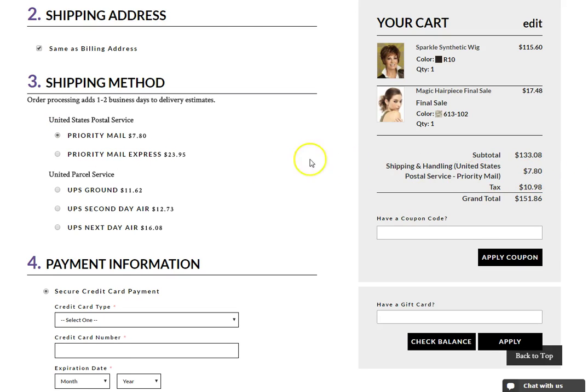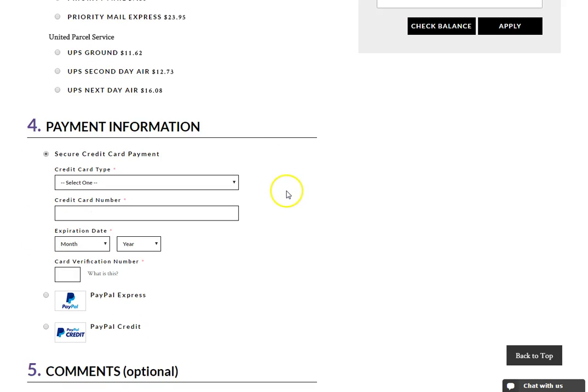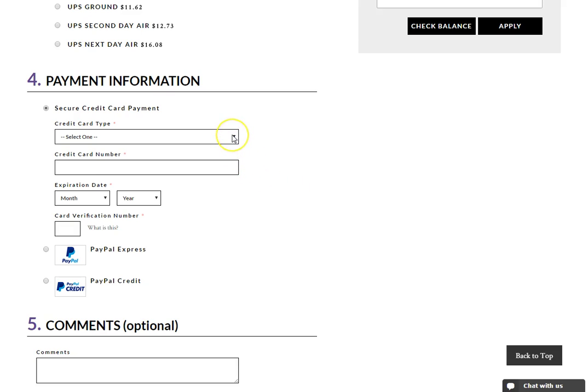Please note that order processing adds 1-2 business days to delivery estimates. On step 4, select your payment method, either credit card or PayPal.